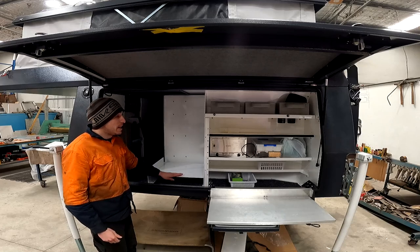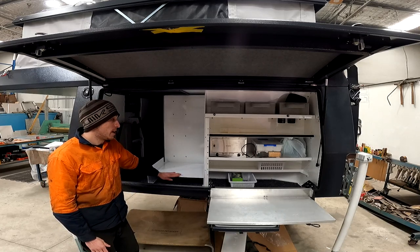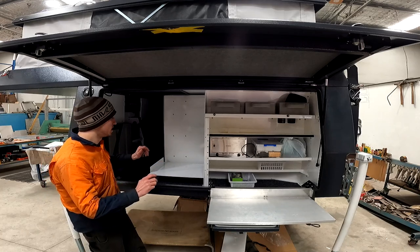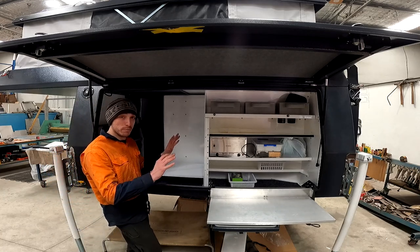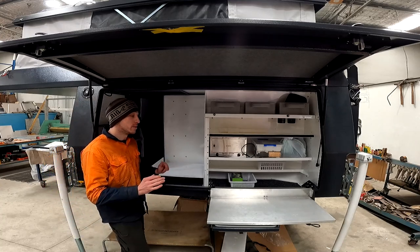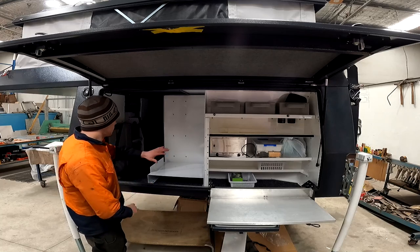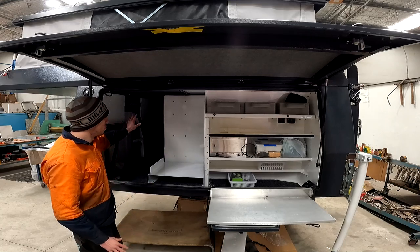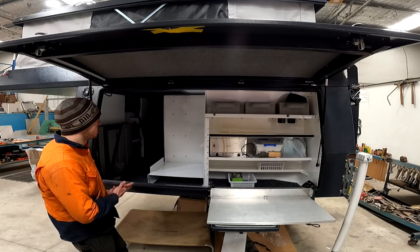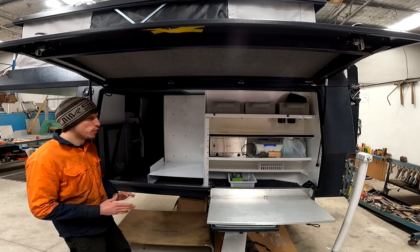That's basically where the Tommy Camper internal fit-out stops for us — that was the only thing we got from them. The rest we have all custom made. All of these panellings are aluminium — some is 2mm, some is 3mm depending on what the panel is used for.